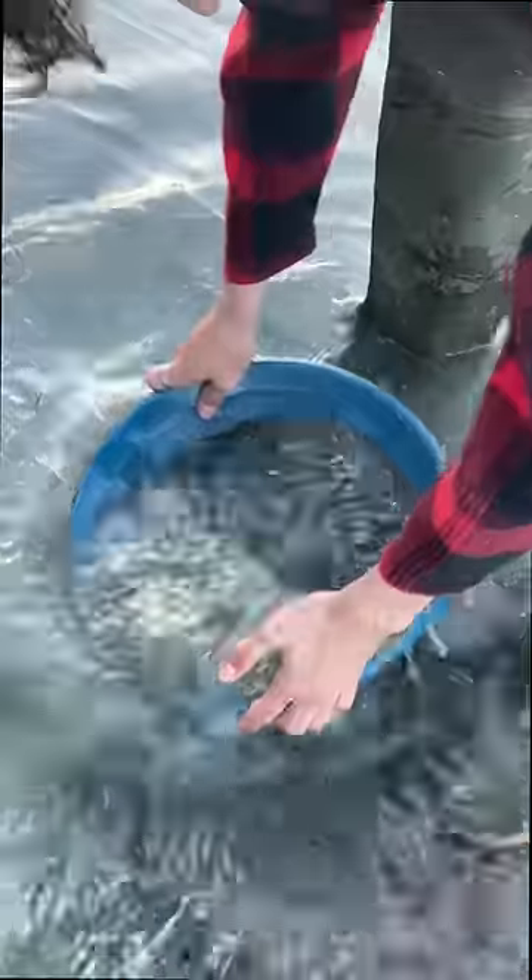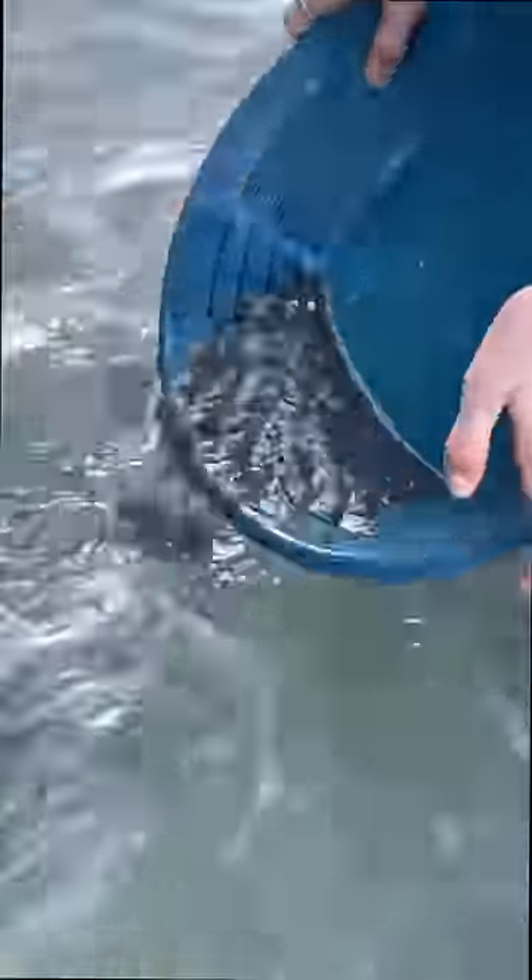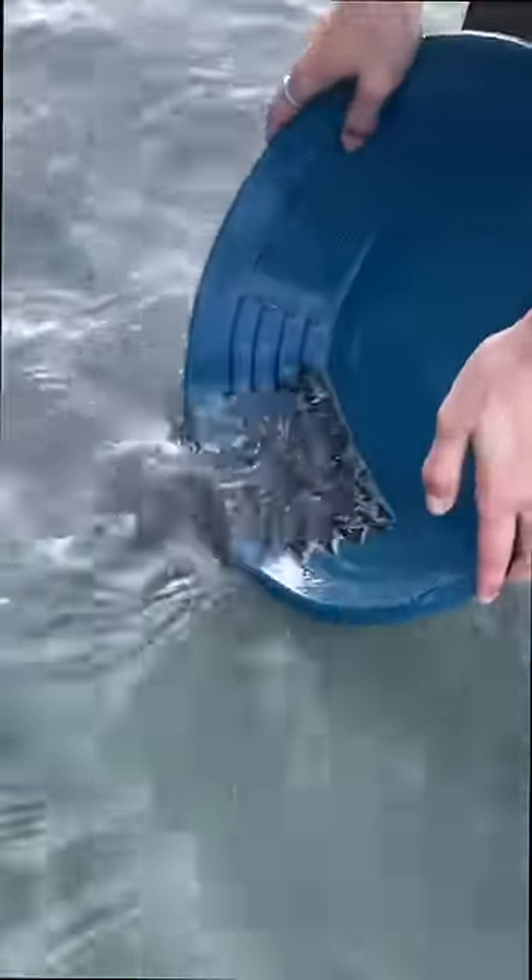Now let's see if we can get some colour. Not too bad for just 10 shovels. As you can see, all those little pieces of gold dust and a few big flakes.